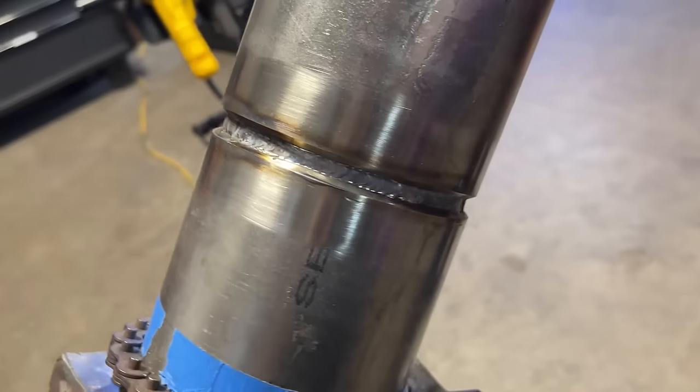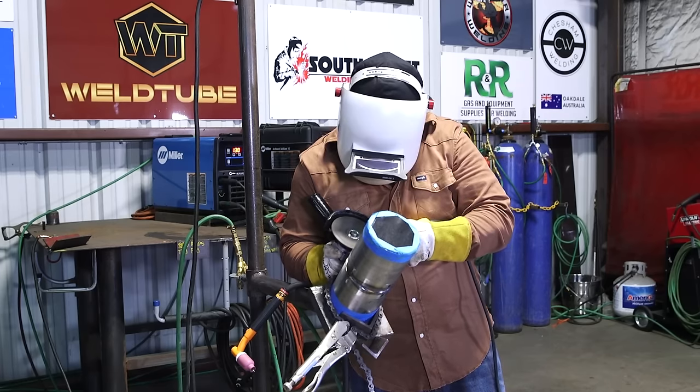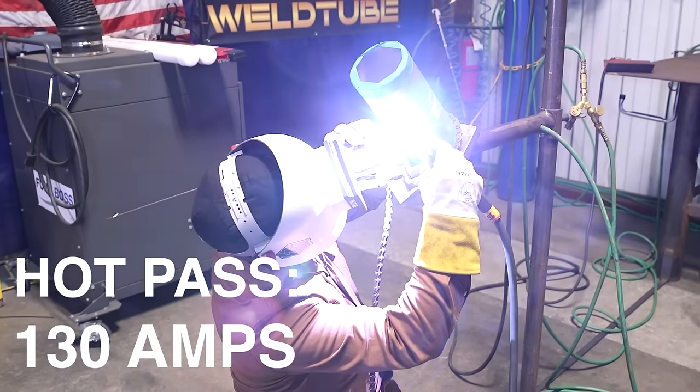We got our root put in. Going to go for our hot pass. I turned the machine up to 130 amps. I'm going to go ahead and grind the outer surface a little bit, just kind of even it out and clean it up.